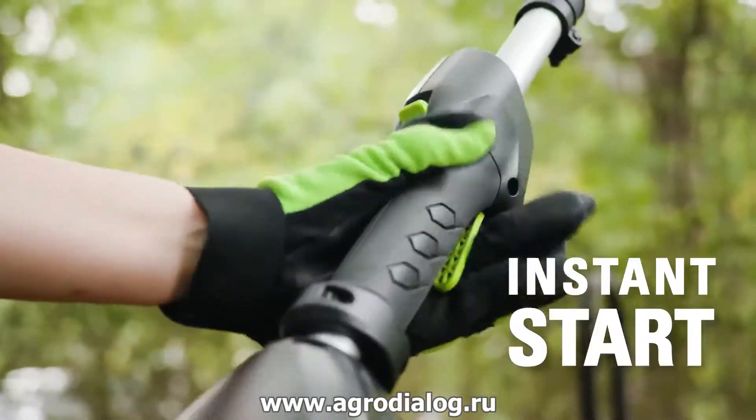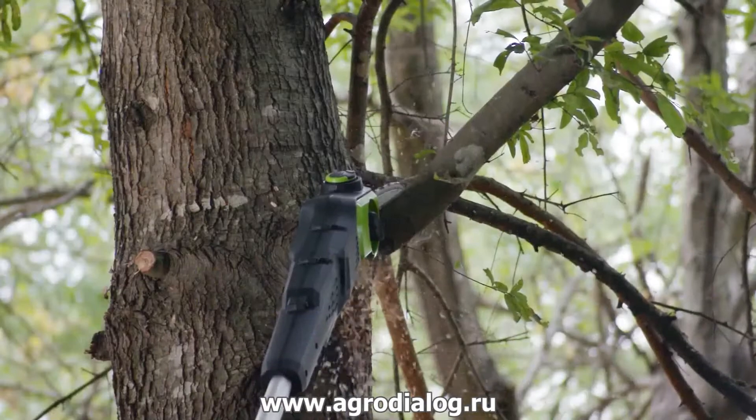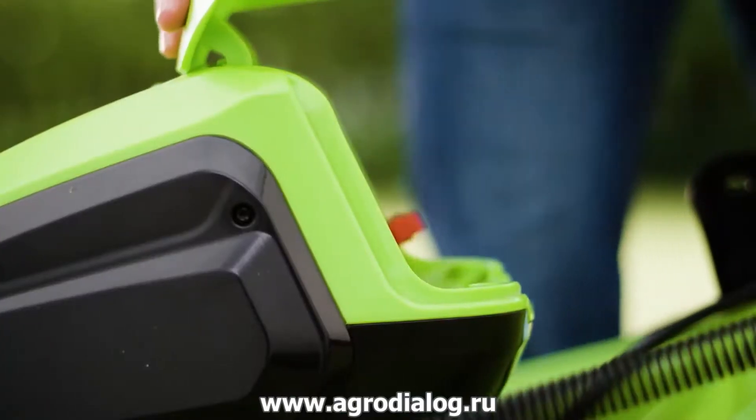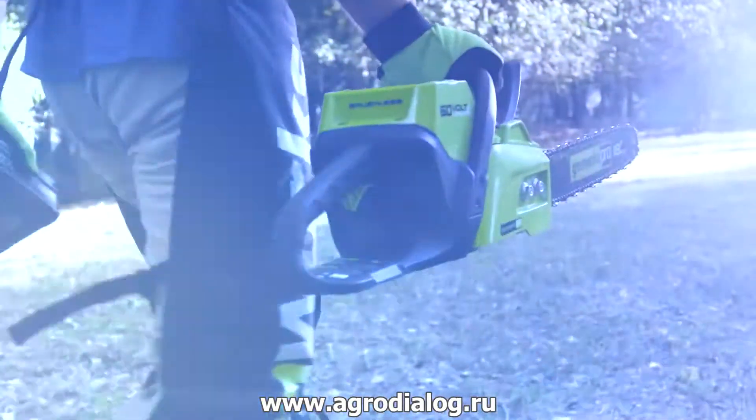The instant electric start gets you going every time you go to work without the hassle and mess that comes with gas. The 60-volt battery is interchangeable with all Greenworks Pro 60-volt tools.